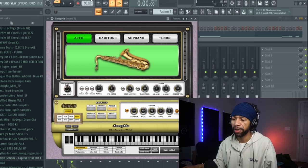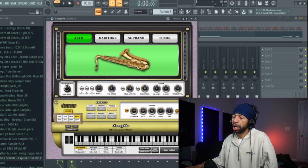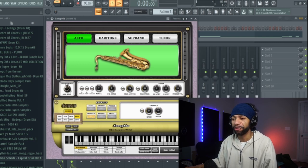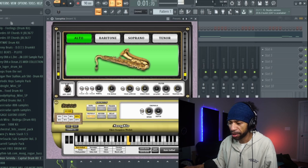That phaser is pretty cool — I like the phaser. I don't necessarily like the reverb, chorus, or delay on the plugin itself, but there's plenty of delays and reverbs out there. Not enough free saxophones, but there's plenty of free other stuff out there. I like the saturation and the anthony — overall it sounds decent.